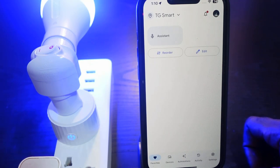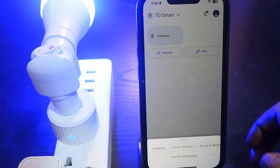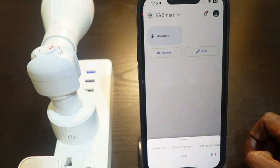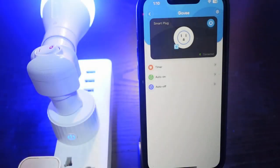Let's test it — 'Turn off Smart Plug.' That worked. 'Turn on Smart Plug.' That's how it works. That's how to set up your Govee smart plug and connect it to Google Home. Thanks for watching — see you in the next one!